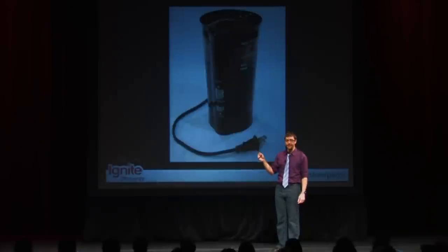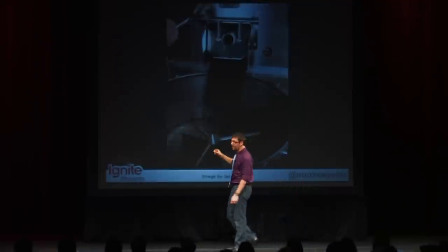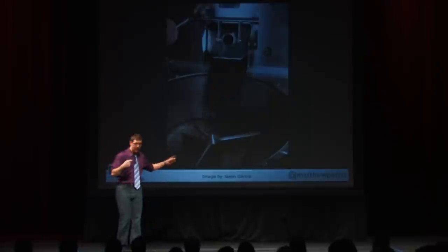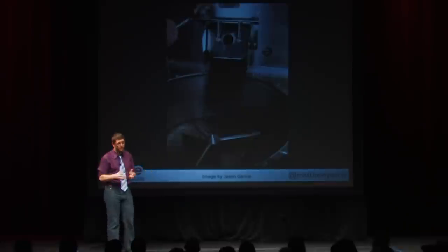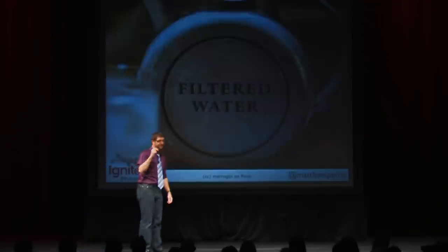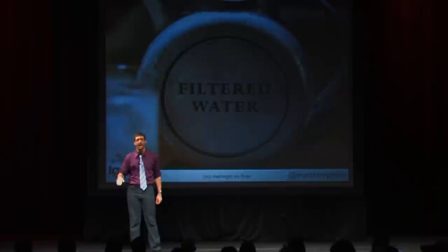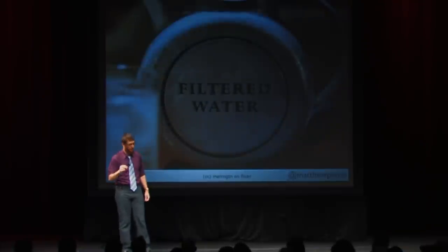Then you need beans. There is great coffee being roasted in this valley, so if you have questions, ask me on Twitter — I will point you in the right direction. Also, go to your favorite local coffee shop and get some good beans. They're critical. Also, filtered water. The tap water here in Phoenix has a lot of minerals. When you boil it, it leads to weird smells in your water, which will lead to weird tasting coffee. Don't do that. Use good filtered water — don't use tap water.